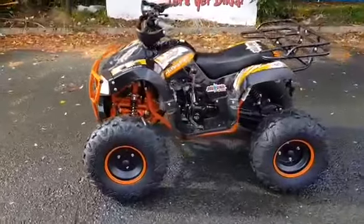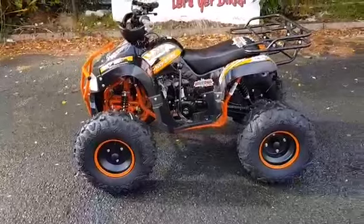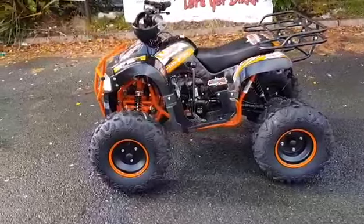Great value quad. KXD Pro 125 quad from Muck & Fun.